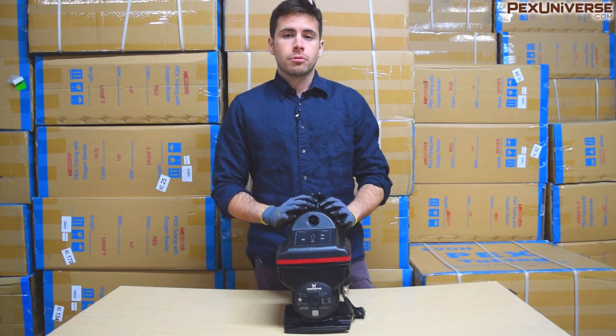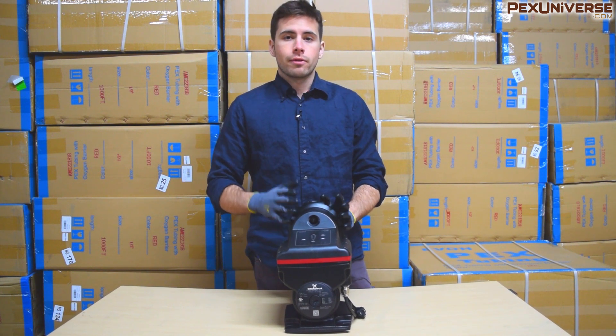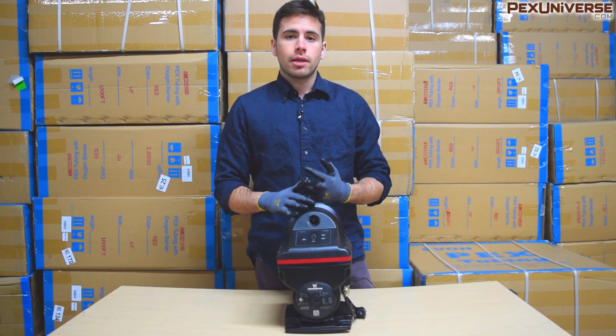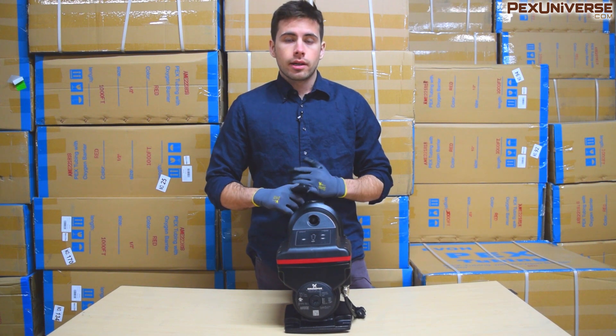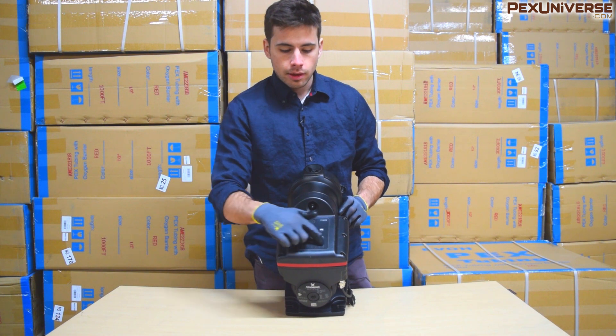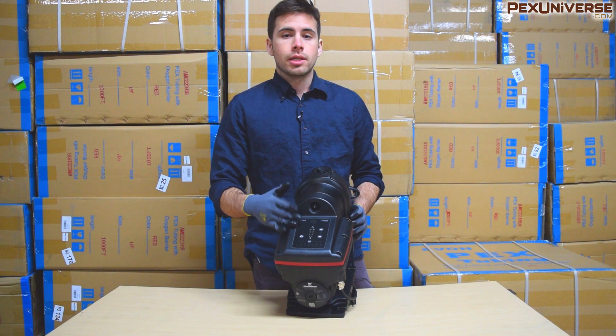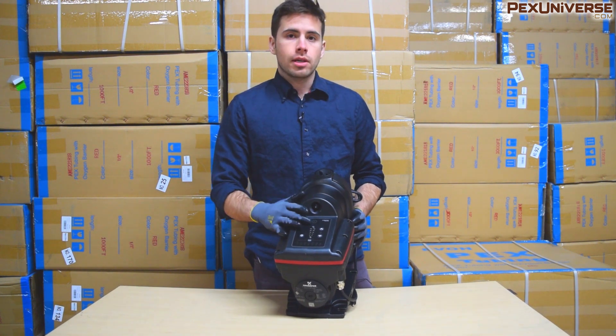This right here is the Scala 2 pump from Grundfos, which is a very high-functioning pump that delivers perfect pressure to your home from city mains, wells, and tanks. As you can probably see, it has a lot of buttons and indicator lights right down here that could look pretty confusing, but I'm going to break down what all those mean in this video.